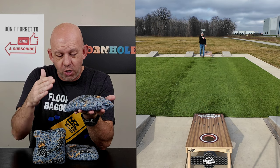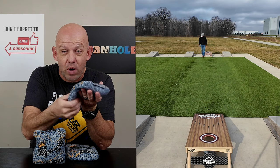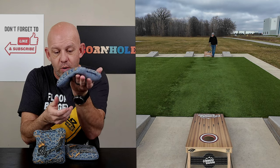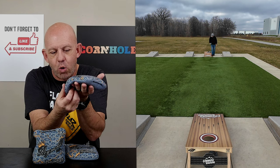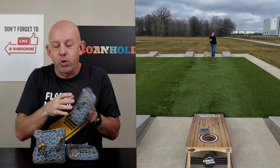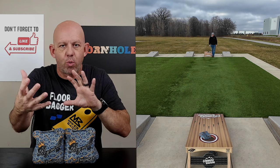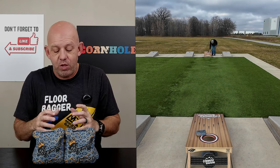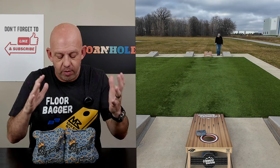The bag being fuller also takes away from the forgiveness around the hole. Floppy bags are great at grabbing the hole and spinning in. This bag will do that, but you've got to get more of the bag in the hole. If you're just getting a corner in, see how that corner doesn't dip down — but get more of it and it does, whereas a floppy bag just needs a little bit of that corner to dip in and grab. So it's not as forgiving around the hole, but you gain the control. The more control you gain, the less forgiveness you get — you've got to figure out what's more important to you: forgiveness on the landing and around the hole, or control for throwing those cuts, rolls, and flops.